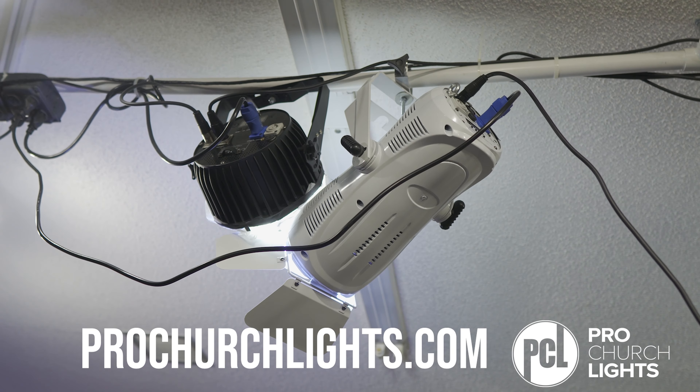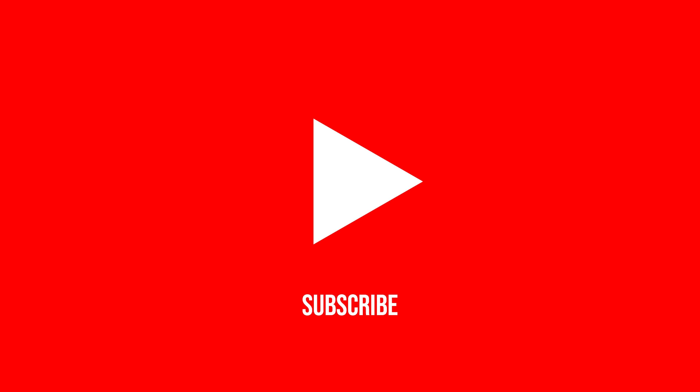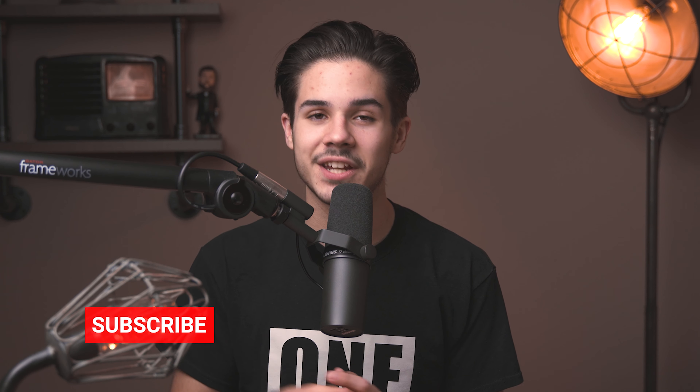I hope this video helped you. Let me know in the comments — are you looking into Pro Church Lights? I highly recommend them. Thank you to all at Pro Church Lights for everything you're doing. Like, comment, subscribe, ding that bell so you get notified every time I post a new video and go live, which is about once or twice a week. I'll see you in the next video. Peace.